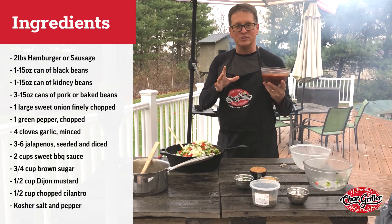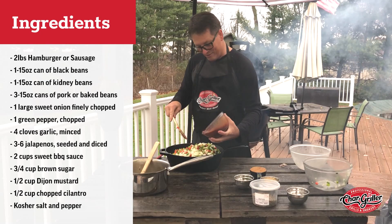Then it also calls for two cups of your favorite sweet barbecue sauce. I have my favorite here — that gets poured in as well.